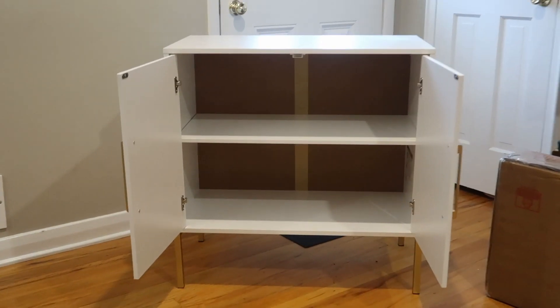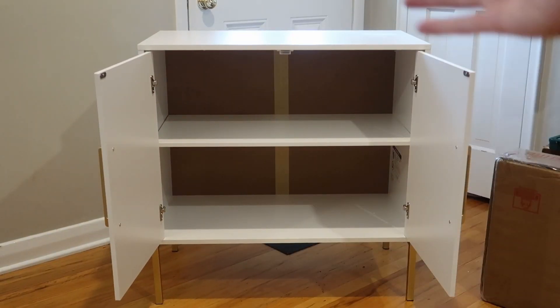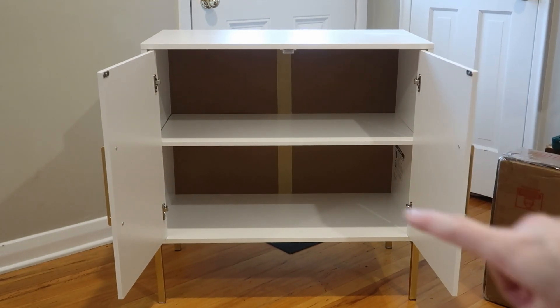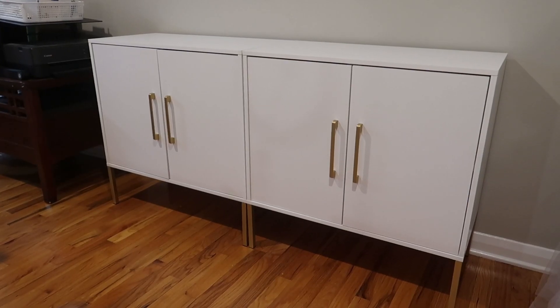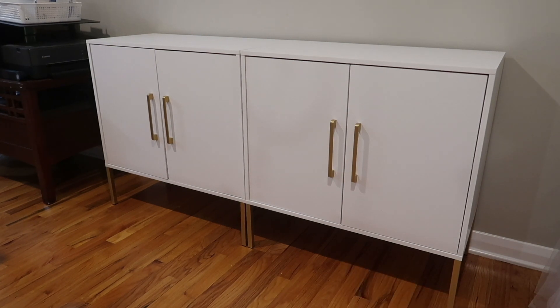I may have installed that back part backwards, but I wanted to be able to use this without having to put it against a wall, so I wanted the outside to be white. You could reverse it or paint the inside, which is what I might do. I really like that — looks really cool. I love how high up they are so that your little robot vacuum can go under there, no problem.